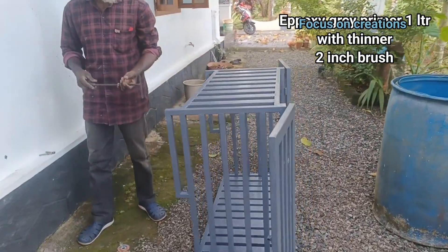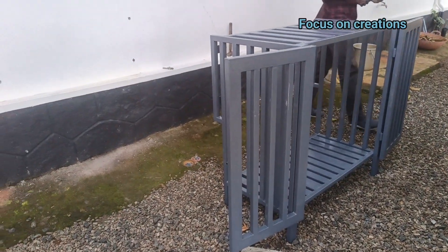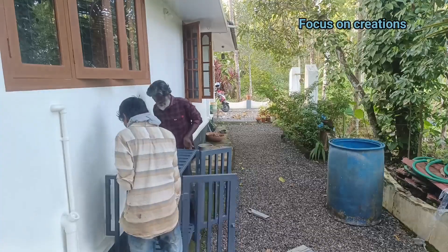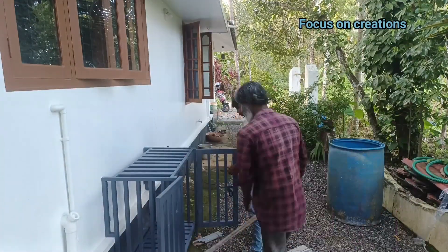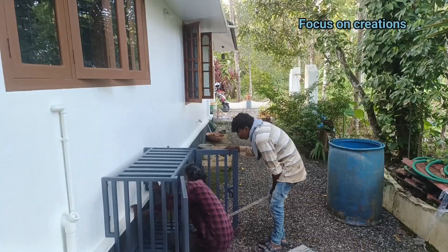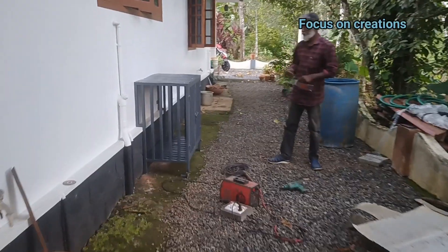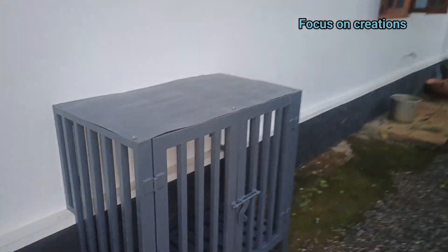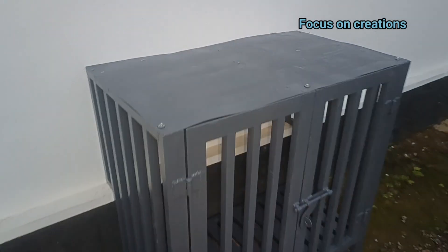I will paint it and finish it. Now I am going to make a bolt and go to the top. I am going to finish the top. Now I am going to add a sheet on top.